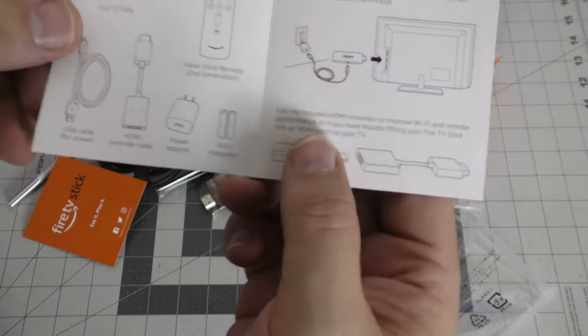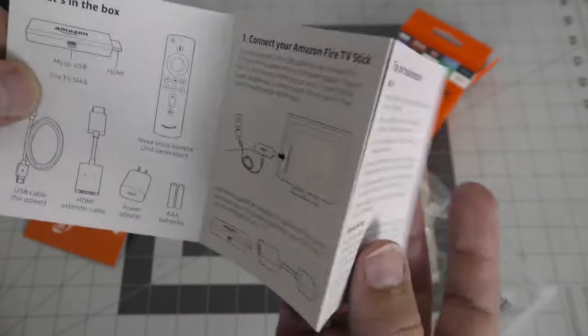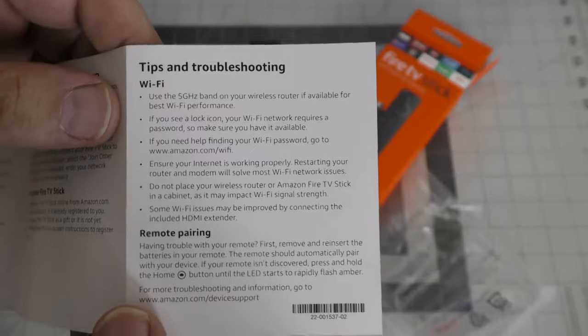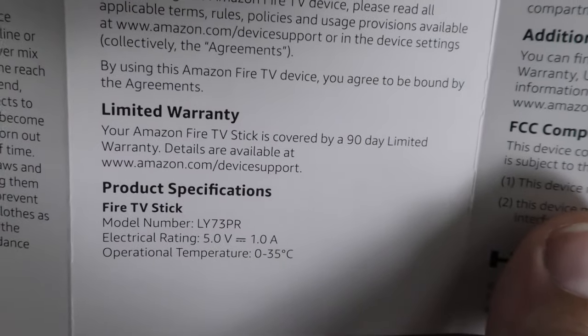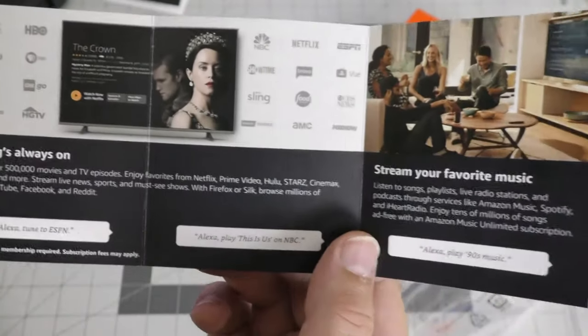Just a quick look at the literature. What comes in the box, how to connect it, on-screen setup, Wi-Fi troubleshooting, 90-day limited warranty, and an advertisement for Prime, which I already have.